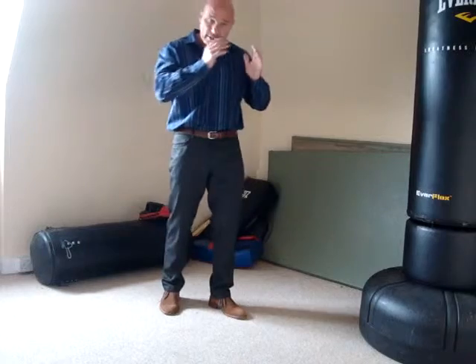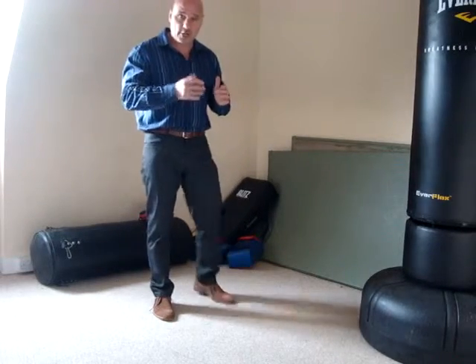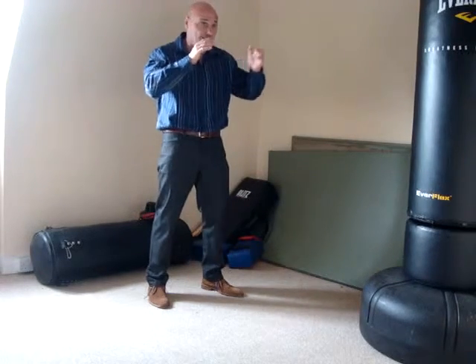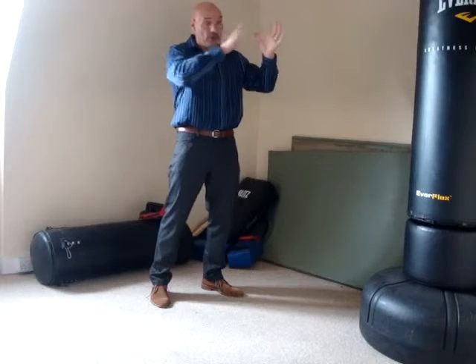Here's a question that I get asked, and this is what I'm going to talk to you about today. How do we develop power in our strikes from such a close range? If someone's got hold of us and they're right in our face, we've got to learn to hit within a foot, maybe a foot and a half. We've got to generate that sort of power to shut off this guy's computer.